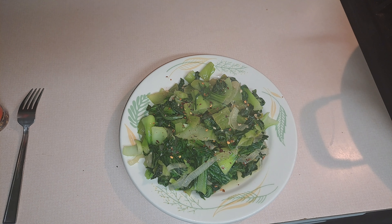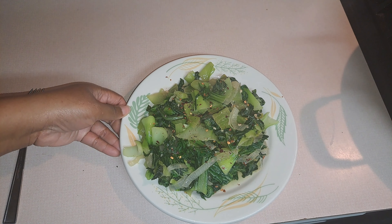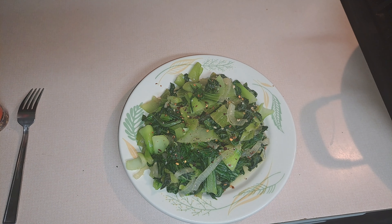When I do my bok choy, I always pull them apart and put them in the sink with some water and apple cider vinegar to get all the dirt off and make sure it's thoroughly clean. Then I dry them up and cook them — that's all you have to do. This is just a simple recipe for bok choy, one of the most delicious vegetables in my opinion.